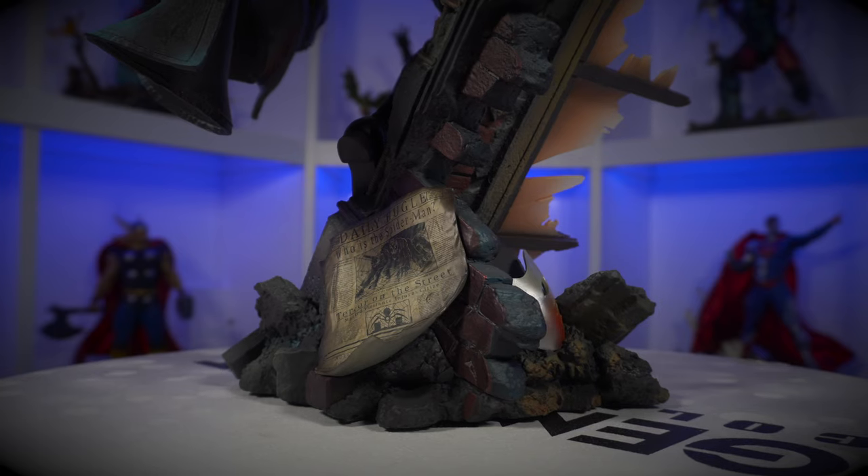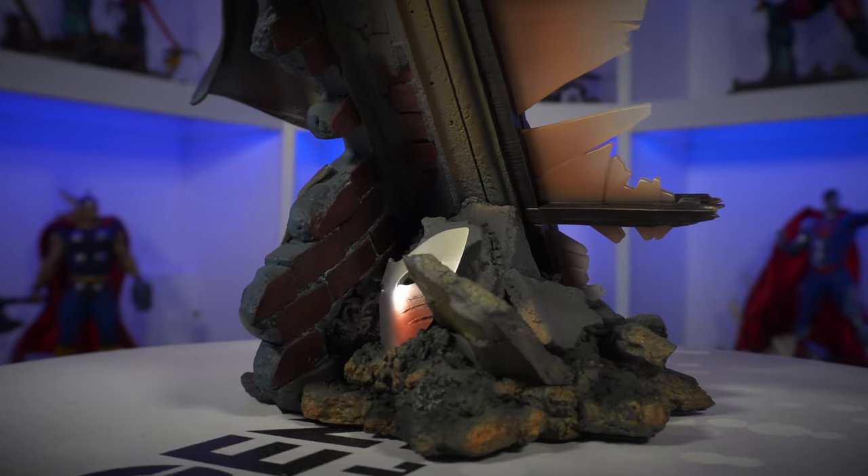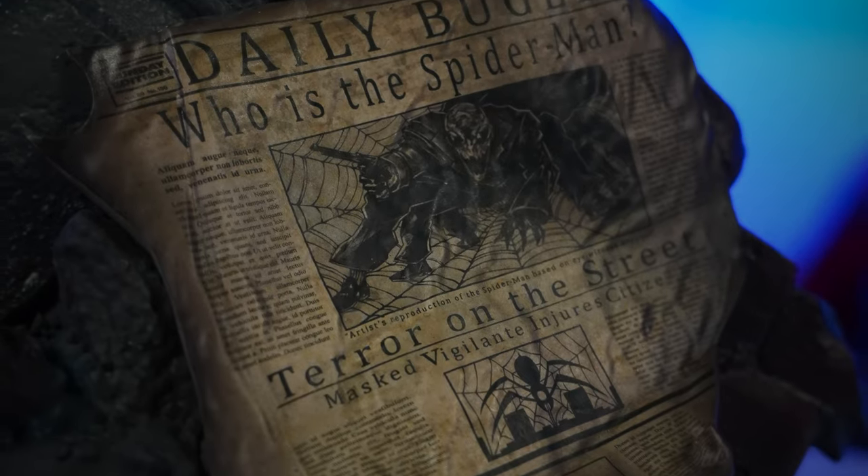This Spider-Man Noir premium format by Sideshow has a lot going on for it, especially for a lesser-known character. What's cool is that it's supposed to be black and white, but this is a realistic take on that. You have those highlights mentioned during the unboxing, and even the window glass has a translucency — kind of like white going into orange. Then you have Felicia Hardy's white widow mask on the bottom, silver with a gash and that orange shine. The newspaper references the Bugle's description of Spider-Man. And you have the broken rubble and bricks adding a little hint of color in this otherwise black and white piece.